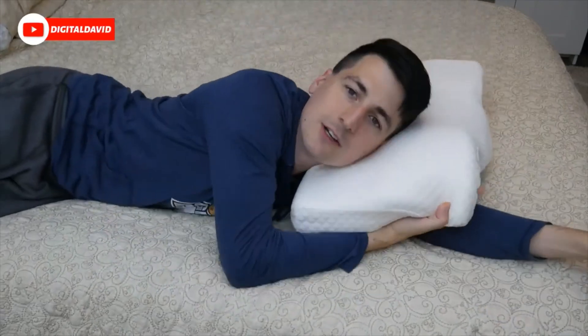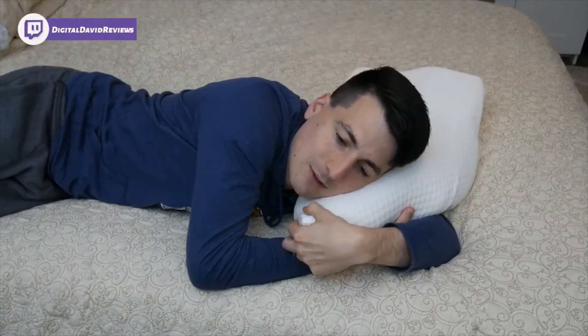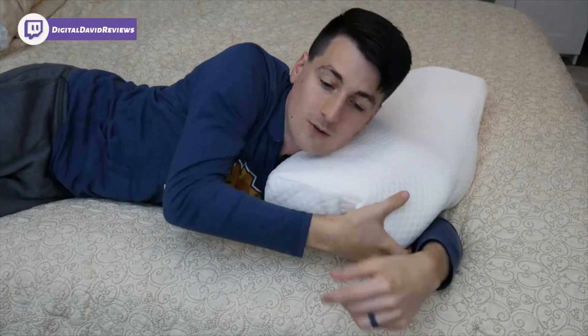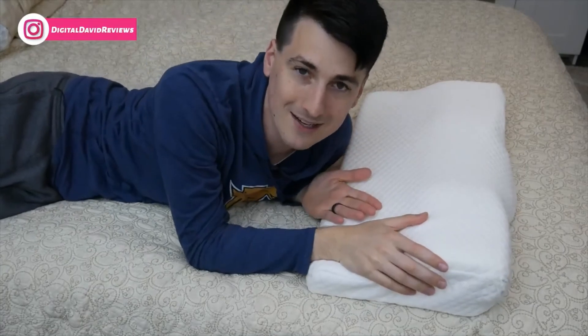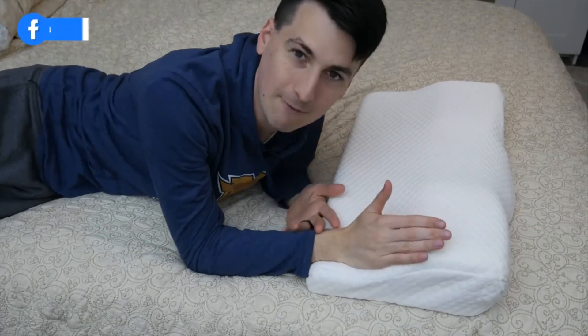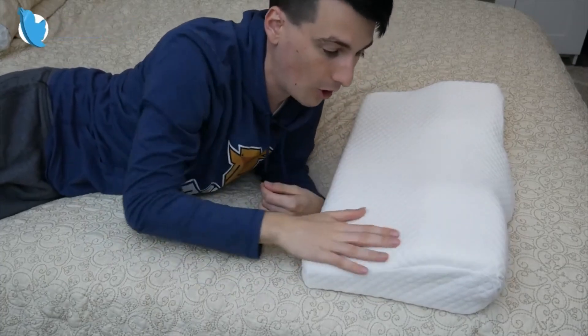You can even sleep on it with your arms underneath if you wanted, or maybe tuck it in if you like to sleep like that too. Overall, the quality and construction are really nice. I don't want to give my personal opinion since everybody has different sleeping needs, but the quality is great and you'll be happy with the memory foam — it should last you a very long time.